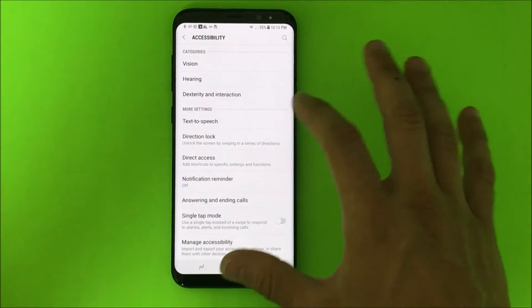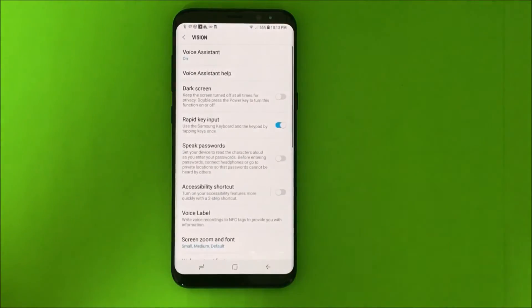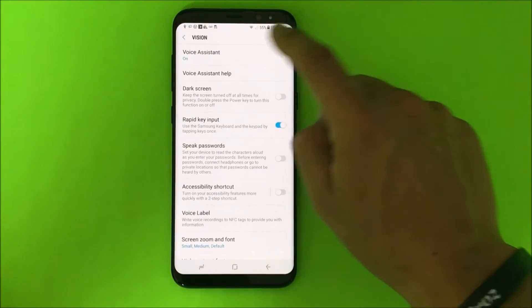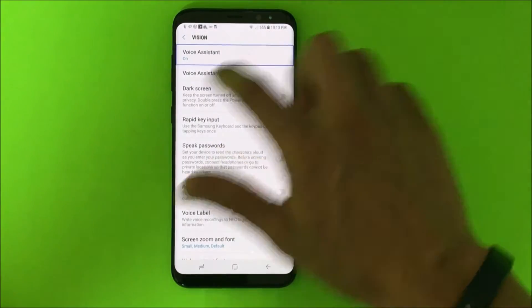Once we're in Accessibility, you're gonna select Vision and then double tap Vision. Then we're gonna select Voice Assistant, select it, and double tap it.